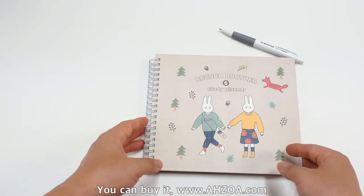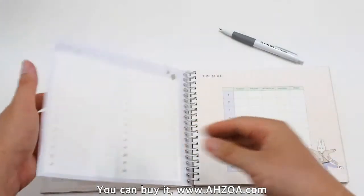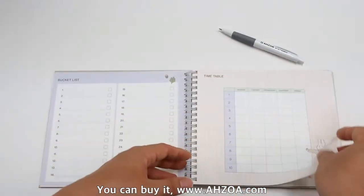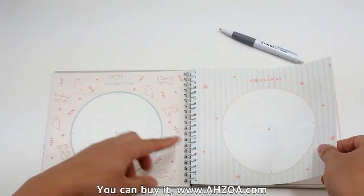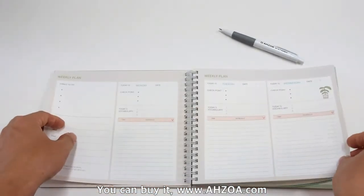First, it supports various pages to help your study efficiently. For example: pocket list, timetable, weekly plan circle, weekend plan circle, monthly plan, and weekly plan.